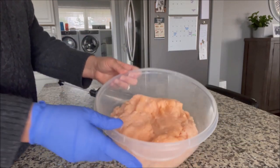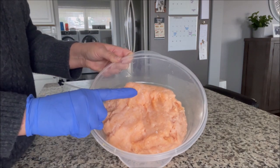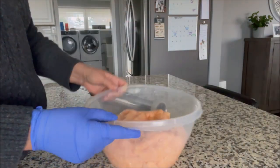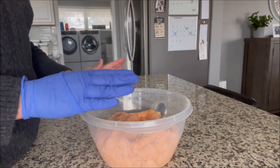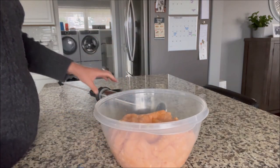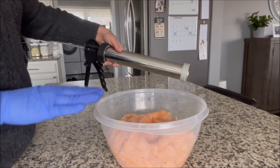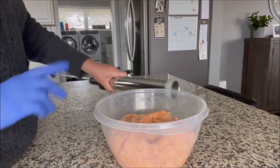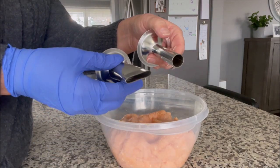I got the meat mixture all mixed up. I did end up using only one container of sweet potatoes — I mixed it all up and I can smell the aroma of the sweet potatoes. One container worked out just fine for four pounds of lean ground turkey. Now I'm going to load this into my jerky gun. I had to watch a YouTube video on how to use it because I wasn't totally sure. I need to decide which tip I want to use — a round tip or the flat tip.